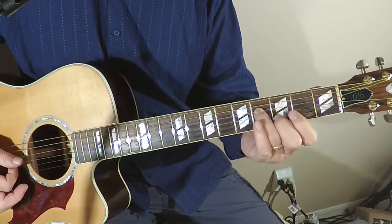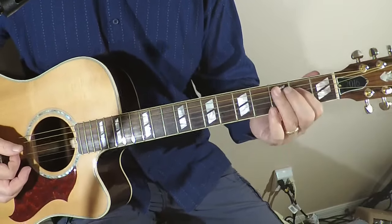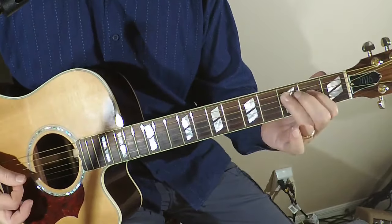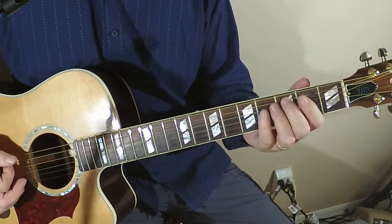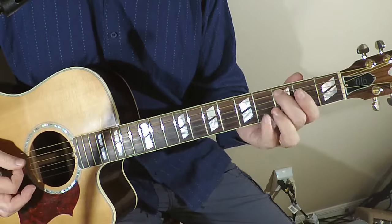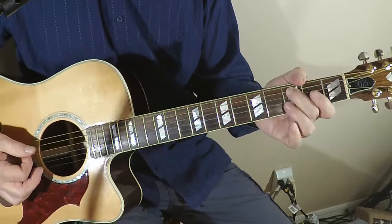Just sliding up to the next fret without the A string. And another thing would be a little intro riff. Let's see — I'm on the A string.